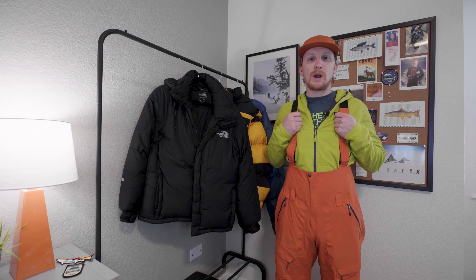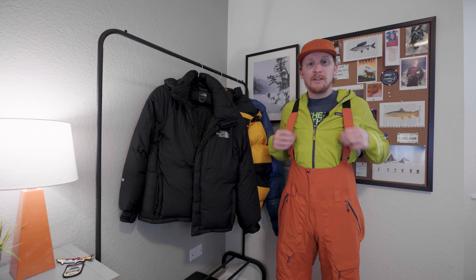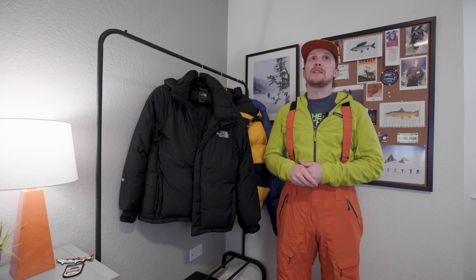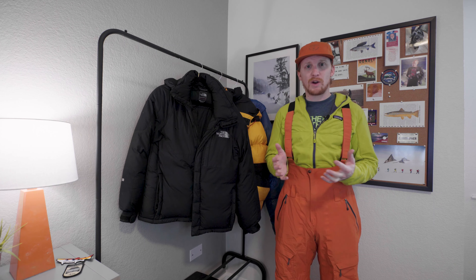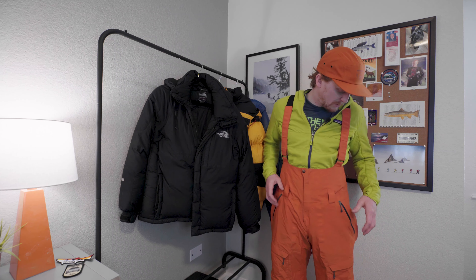Another thing is that these straps are a lot thicker and more easily adjustable than the ones on the newer bibs, which are a lot thinner. That may be a weight-saving thing, but I'm not counting grams a whole lot, so it's not too much of an issue for me. And then of course we have belt loops here.